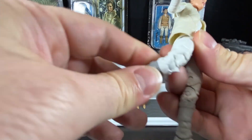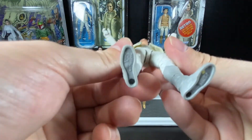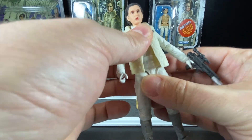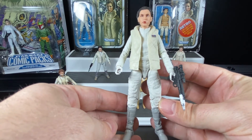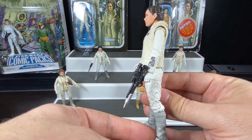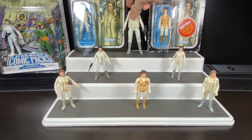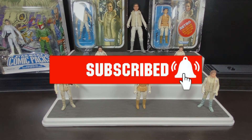She also has a thigh cut, bends at the knee, and ankle articulation — full articulation on Princess Leia. She's got foot pegs underneath as well. She was a GameStop exclusive here in Canada at EB Games, and she also came as part of a Hoth set with Han Solo that was a San Diego Comic-Con set. She was re-released again as part of the 40th anniversary of The Empire Strikes Back. That's all the Princess Leia Hoth outfit figures I have — I hope you enjoyed the review. Please like and subscribe, and we'll see you on the next journey. Thank you for watching!